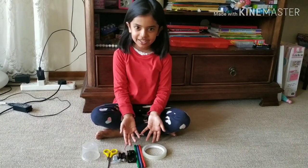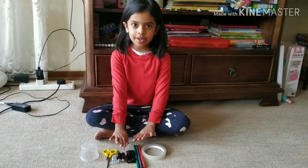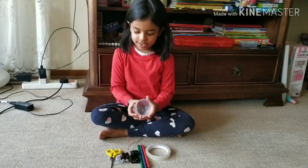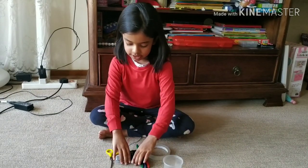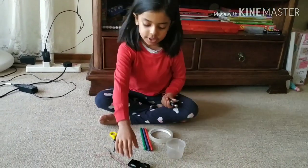Hello everybody. These are my things, and these are the things for making a robot. First we need this, and then we'll need these two, and then we should have this.